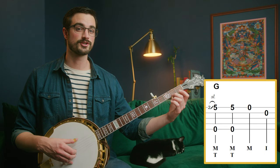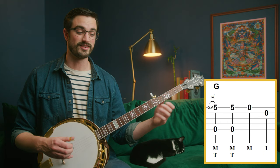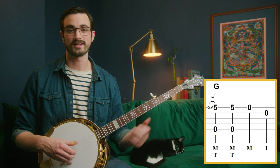It starts with a pinch and a slide. Take our middle finger and put it on the second fret of the first string, then we're going to pinch the two outside strings and slide up to the fifth fret. We're going to do that slide pretty quickly. Then we just have another pinch in the same position, and then we just play the first string and the second string.